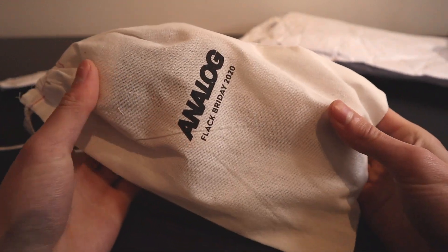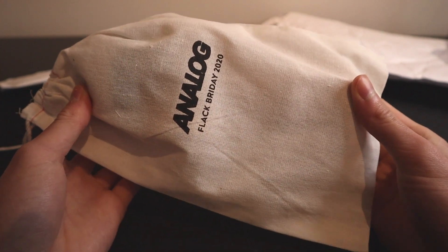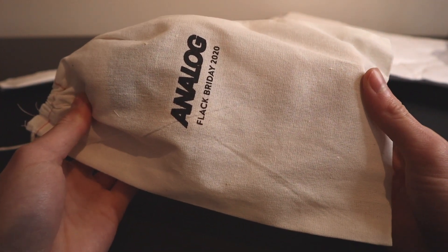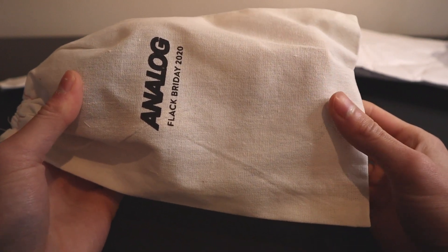I forgot to mention that I'm filming on my new camera, and I also have a new mic, so let me know how it sounds — how the mic sounds, how the quality of the camera is, down in the comments.